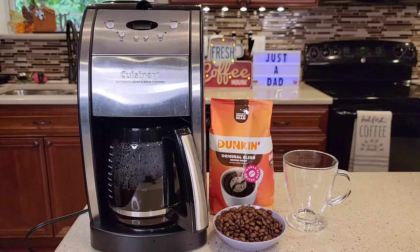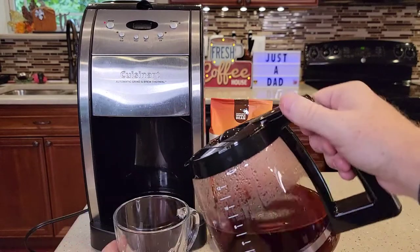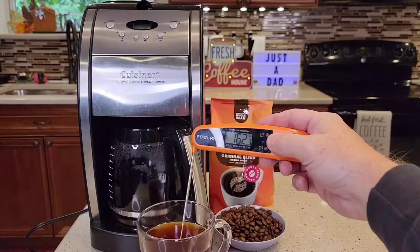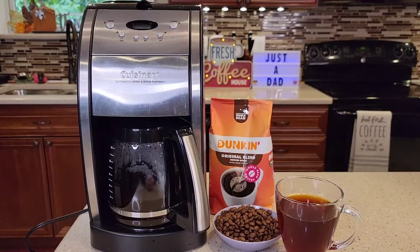It will beep five times when it's done, and it does have auto shut-off, so if you forget to turn it off it will turn itself off. The carafe pours really nicely. It had cooled off a little — it was about 165°F when I first poured it. There's no way to turn the beeps off.